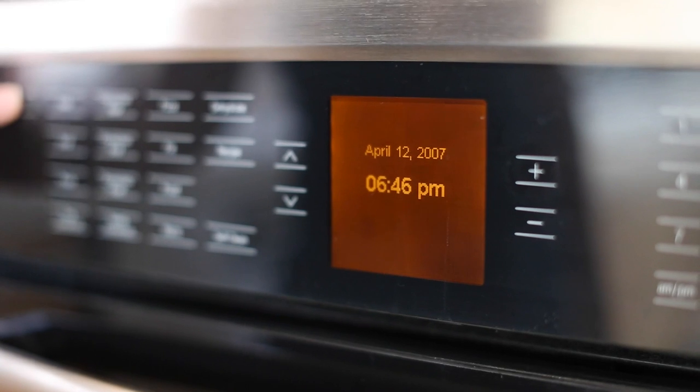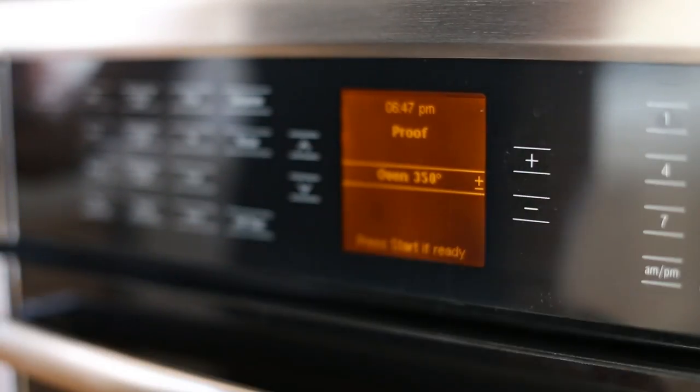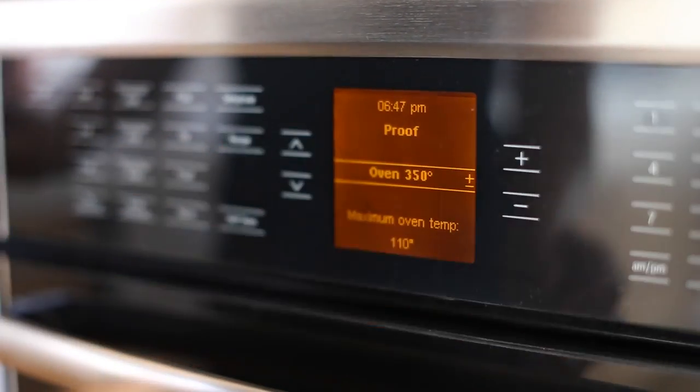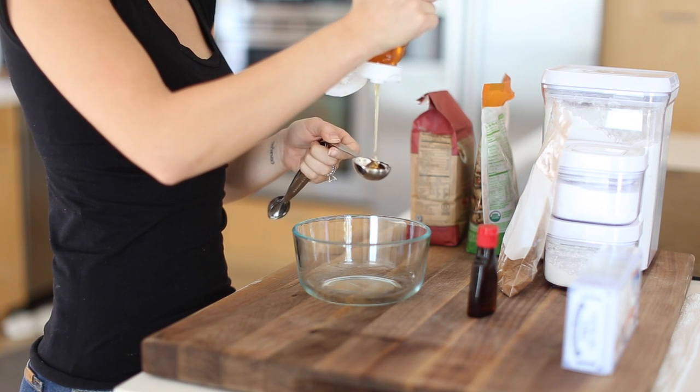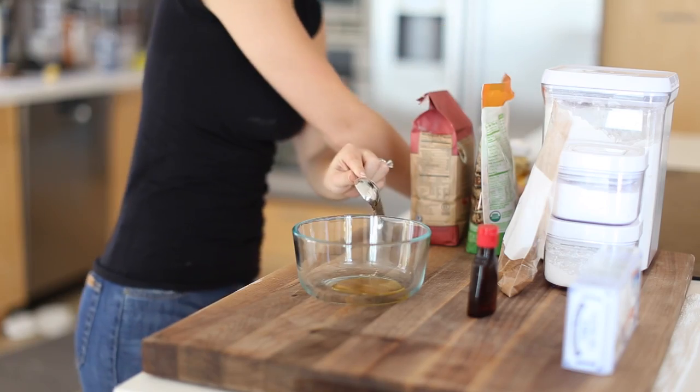Let's start out with the DIY Teddy Grahams. I'll say first and foremost that they don't look or taste exactly like Teddy Grahams, but they're close. I'm preheating the oven to 350 degrees. The wet ingredients include honey, vanilla extract, and some melted butter.